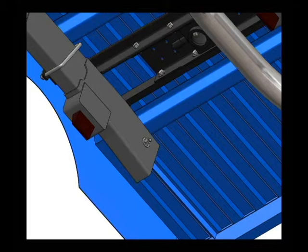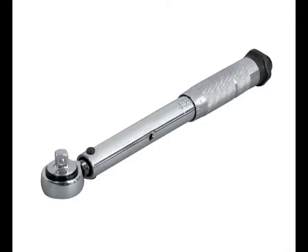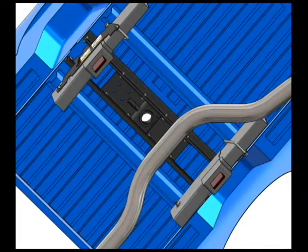Now make sure you square the hitch assembly front to back and side to side before tightening all bolts. Bolts need to be tightened in sequence according to the instructions. It's very important to use a torque wrench and tighten to specs when installing your gooseneck hitch. This is how your hitch should look so far.